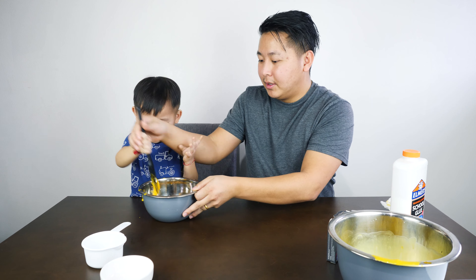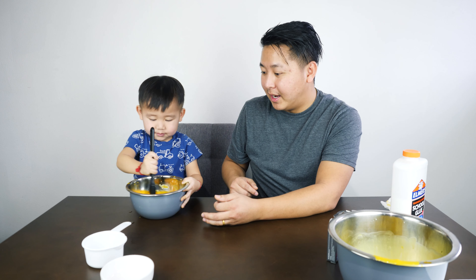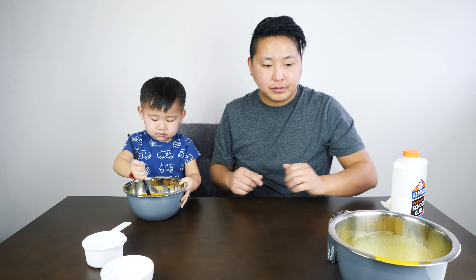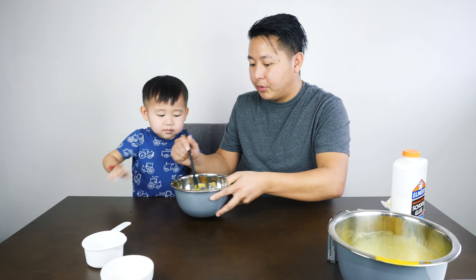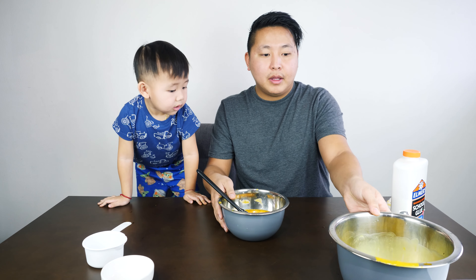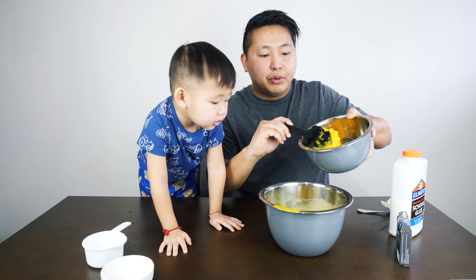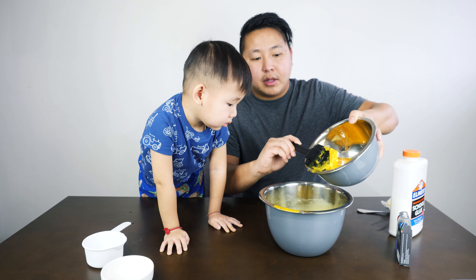Be careful — a couple more minutes. Let me see. Now we have to pour the excess water out. You see how it's so liquidy? It's like an egg yolk. Now we pour the excess water out because we don't want all that liquid.